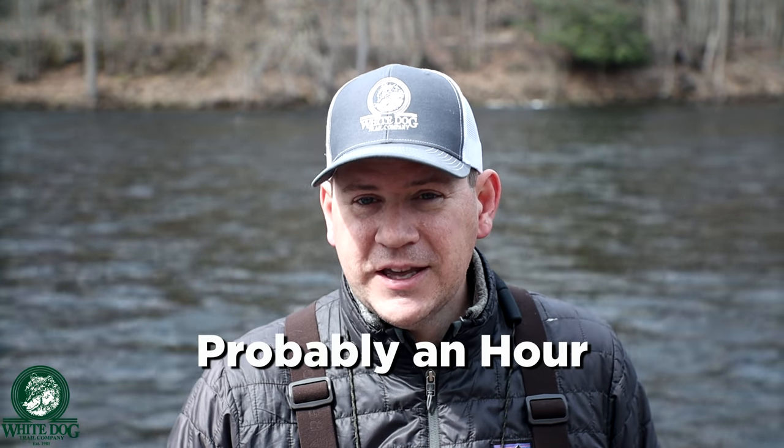We are going to be randomly selecting a comment from this video and announcing the winner in an upcoming video. I want to answer one question in particular — we've been working on a Euro nymphing basics for beginners video for a couple of years, capturing footage here and there. I've got an outline that's probably going to give us about a 45-minute video, very detailed for anybody wanting to get into Euro nymphing.